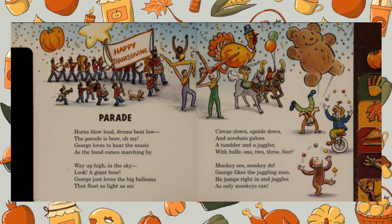Parade! Horns blow loud, drums beat low, the parade is here, oh my! George loves to hear the music as the band come marching by.